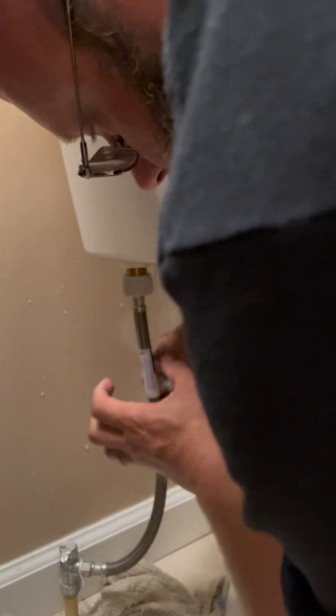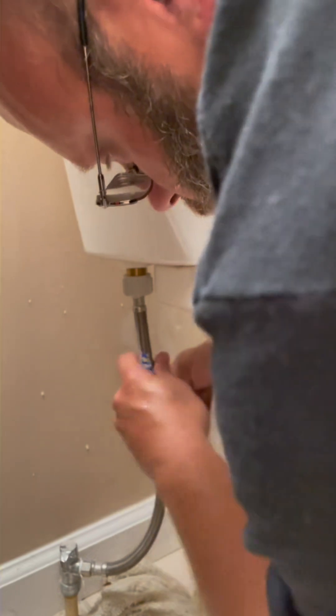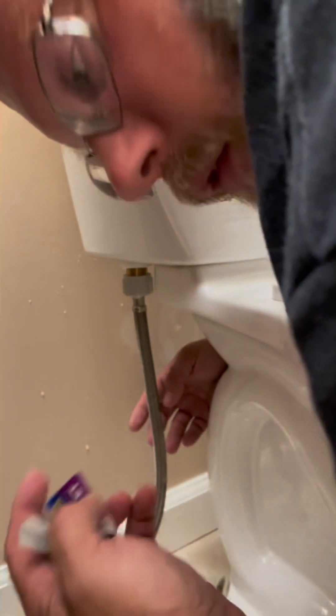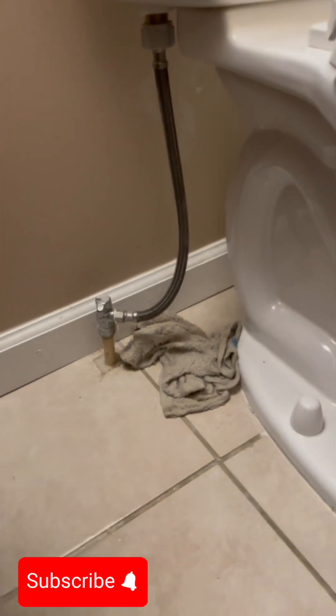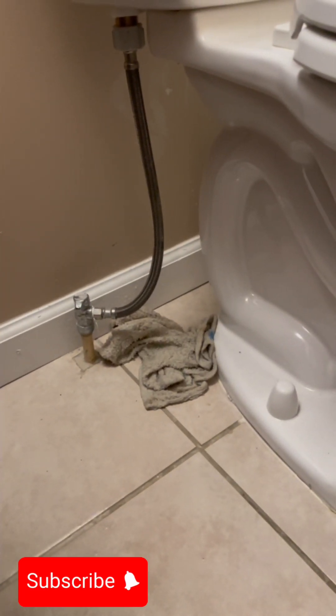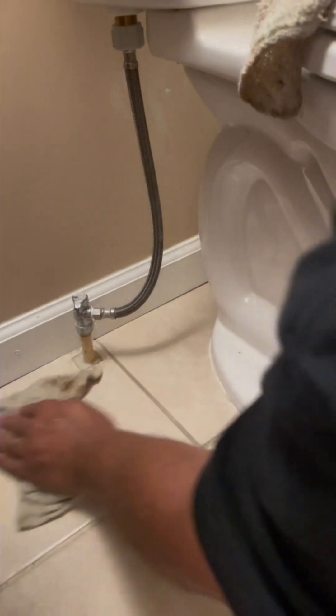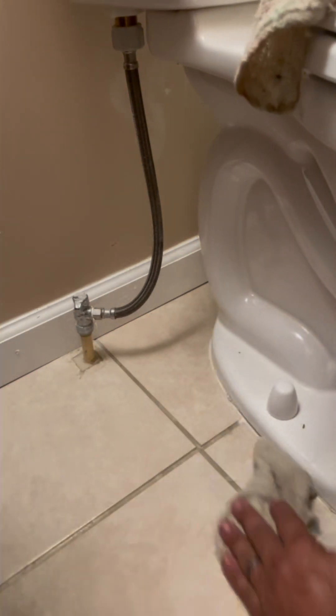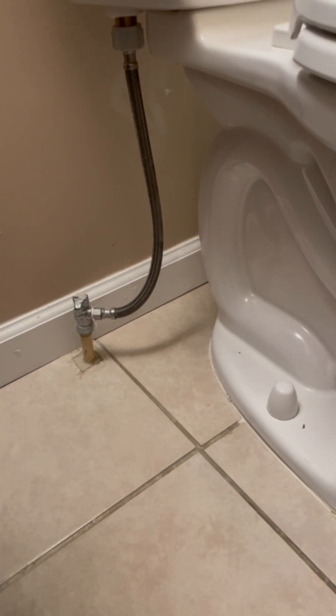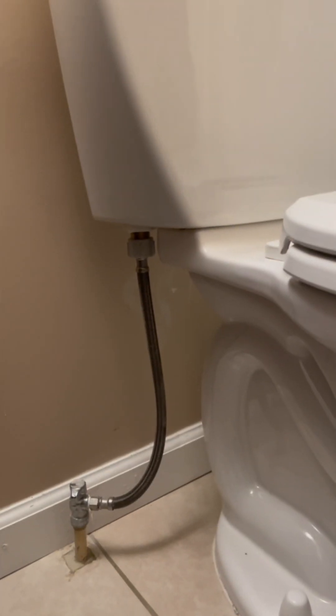I'm going to take the tags off — I think it looks better. You're going to have a little bit of water on the floor unless you sucked it out with a vacuum, that's normal. So make sure you have a couple rags nearby. Let's turn it back on and see what it does.